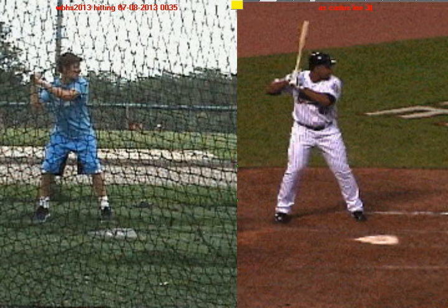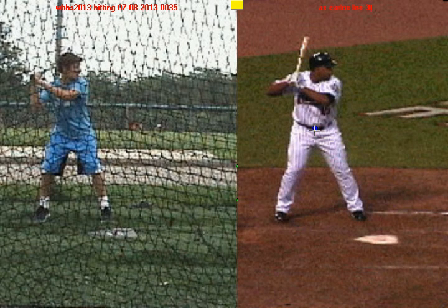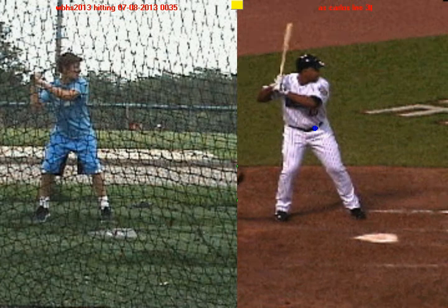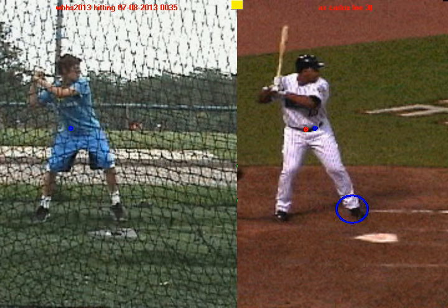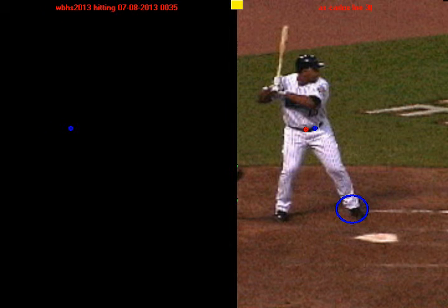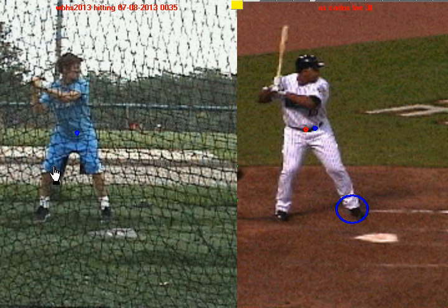Your next strength is your stride. Looking at Carlos Lee, before he strides he gets ready by doing something I call a negative move. The belly button is marked, and you're going to see it go back a little bit. When it goes back, he's just lifting up the front heel slightly to get himself ready to stride — he's creating potential power, a spring-load position before he strides. If you look on the left hand side, we'll draw that blue dot around your belly button. You're going to see the same kind of thing — belly button goes back a little bit and you get yourself ready to stride. That's good.